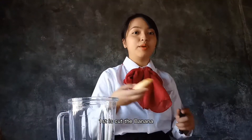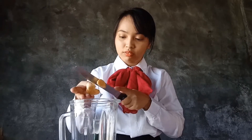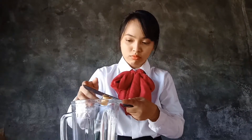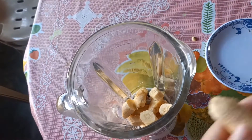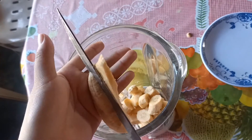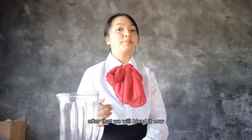First, cut the banana and put it in the bowl. After that, we'll get to the bowl.